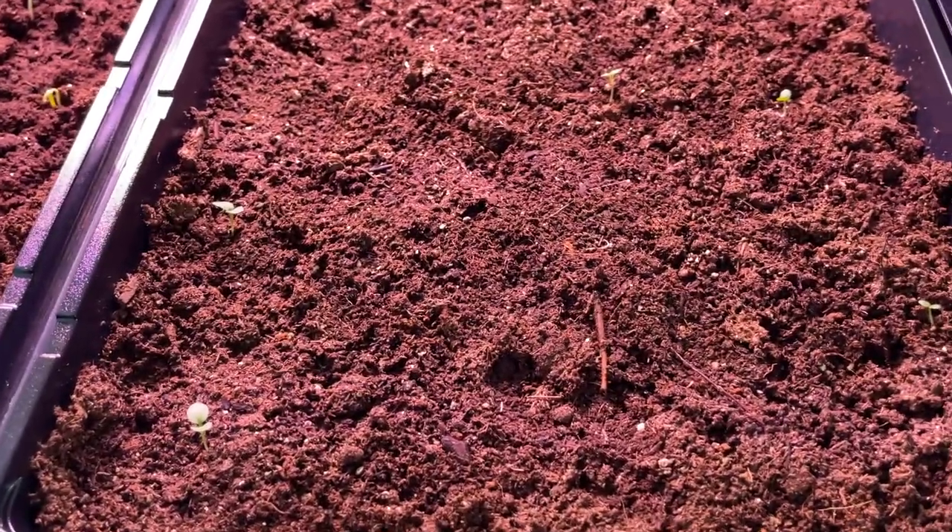This is a huge disappointment right here — these were my pansies. You can see very, very poor germination on them. I am going to go and buy a couple more packs of seeds and add them in, because I love pansies and I use them a lot.